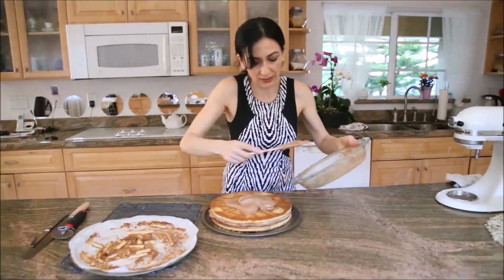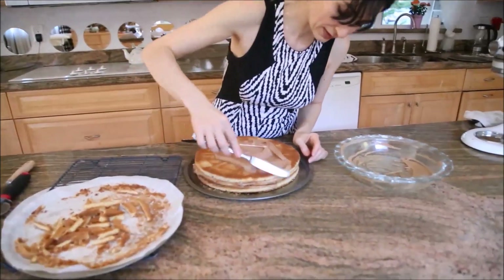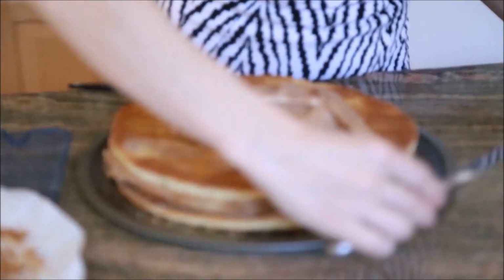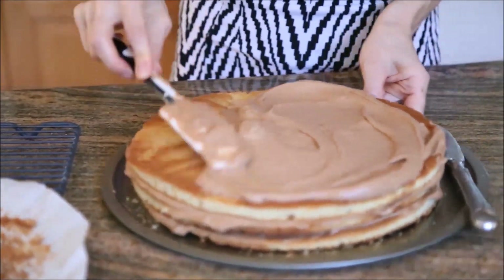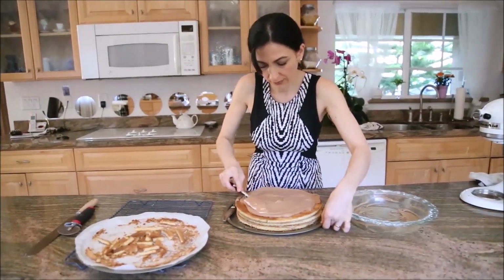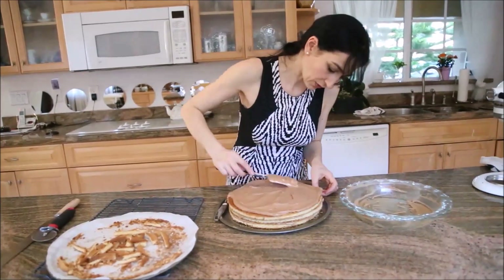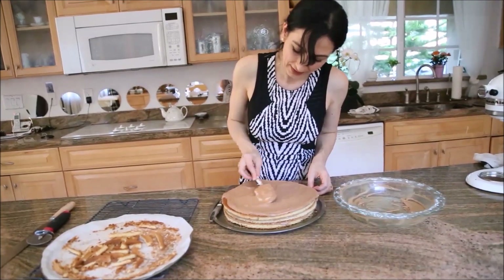For the sides you may want to use a regular knife — it's easier that way. I'll do the top first. I'm going to finish up the frosting process and then show you how to decorate the cake.